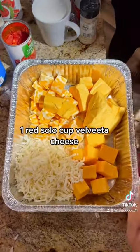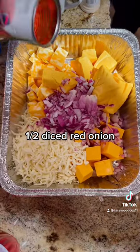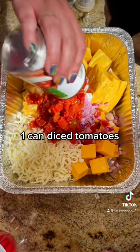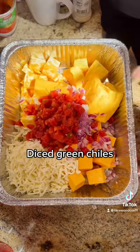Then, depending on how much red onion you like, you can use a half onion to a full onion. I did a half onion. Then next, we are going to add one can diced tomatoes. You're going to add one can diced green chilies.